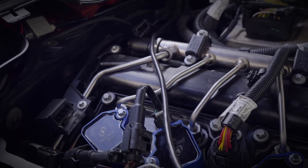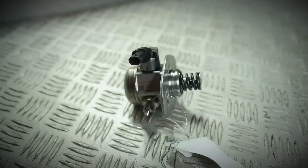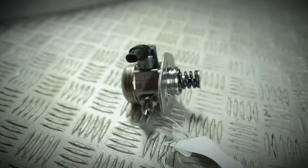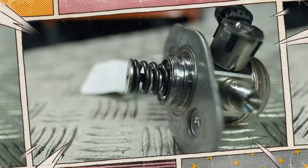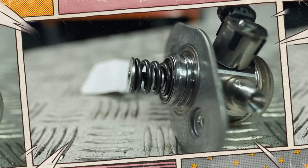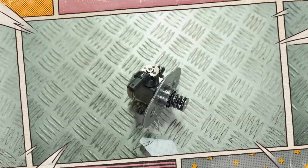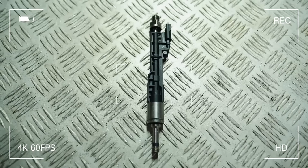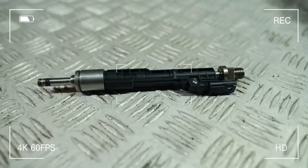Ignition coils are robust, often lasting well beyond 150,000 kilometers. The high-pressure fuel pump (HPFP) comes in two generations, distinguishable by the connector shape and color. Failures are rare, but when they occur, fuel may mix with oil, damaging engine internals. The direct-injection Bosch injectors are long-lasting, but should be matched to the correct emission standard.